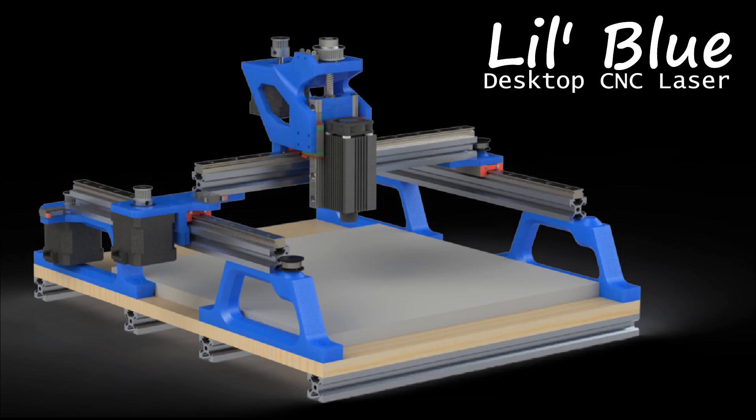Hello, I would like to introduce you to Little Blue. This is a desktop CNC laser engraver and cutter that I designed. I originally had a 5.5 watt laser module attached to my 3018 Pro, but I did heavy modifications to the 3018 so I was not able to continue using the laser module with it until I made Little Blue.